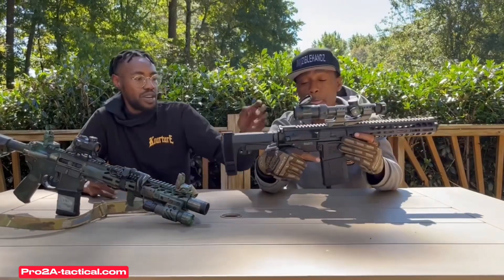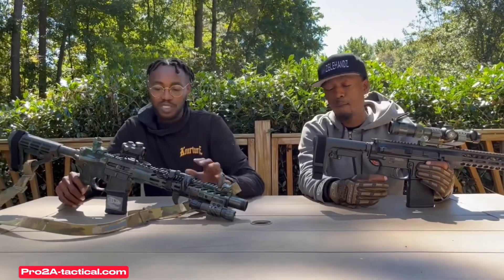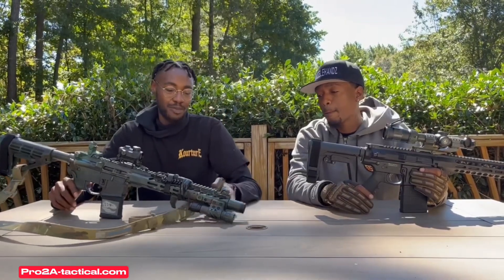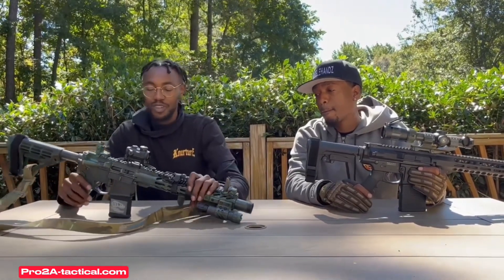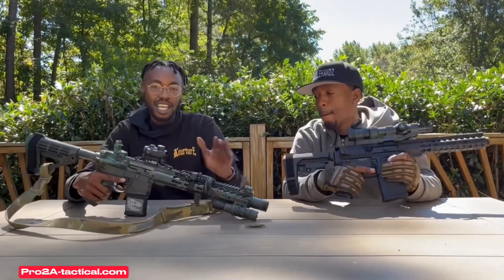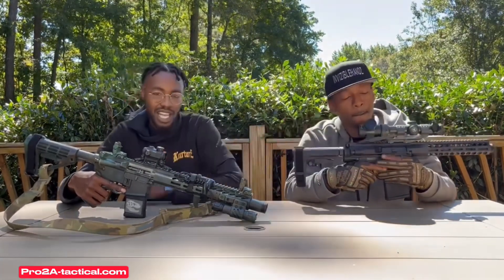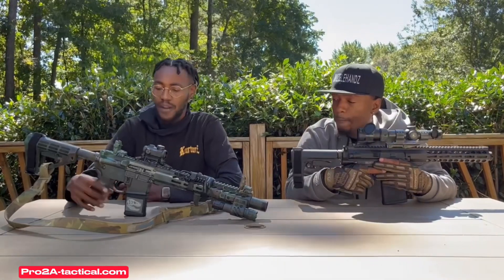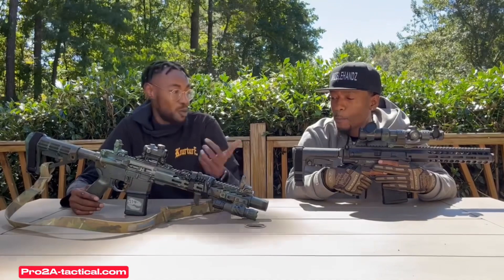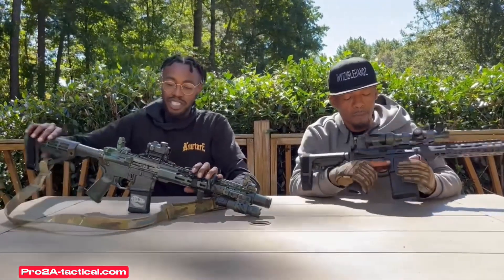Comparing the AR-10 to their AR-15 pistol — both are pistols, by the way, because of the brace, not a stock, so look up your laws. This is the AR-15 pistol, basically looks the same but it's not. It's an 11.5 inch AR-15 pistol with a flash can, chambered in 5.56/.223. The main difference is really just the recoil and the weight — this one is heavier — and it has an SBA4 brace.